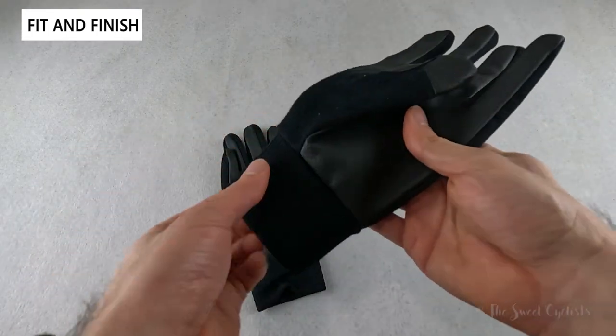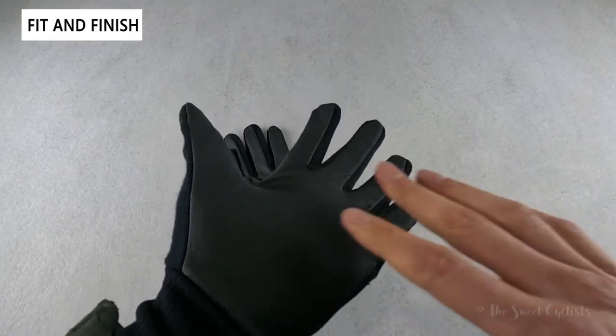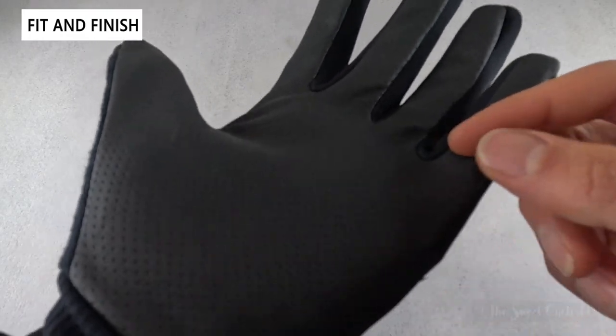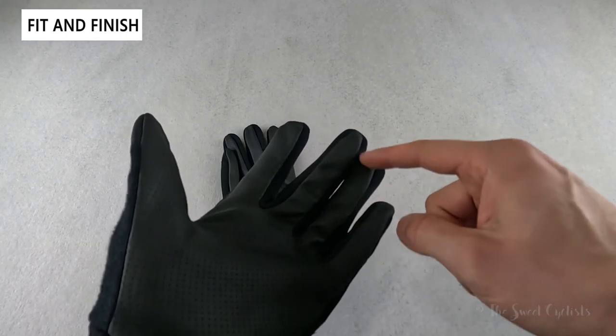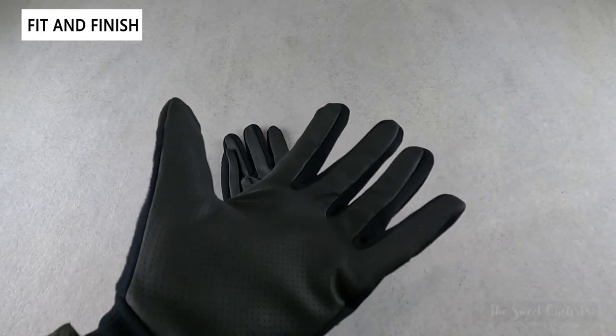The palm is probably the most interesting part. It's actually one piece and has an interesting dot pattern on it — these aren't perforations, they're just for non-slip grip and don't go all the way through. The palm extends all the way from the wrist to each finger, offering a lot of flexibility with no seams on the inside to cause any discomfort.